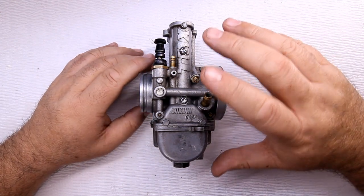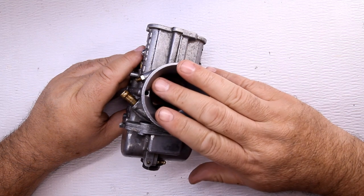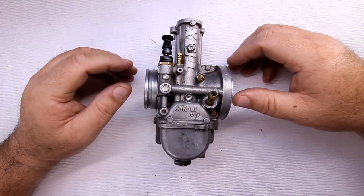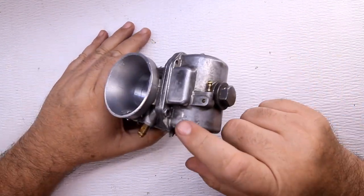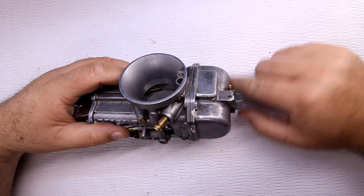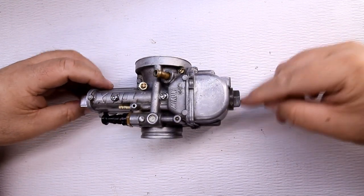We're going to take this thing apart and I'll show you what's going on. If you learn about how this thing works, hopefully that'll help you troubleshoot any problems. First thing: when this thing comes apart, unlike some carburetors out there that have screws going in the corners all the way around, here you take off this nut right here at the bottom.